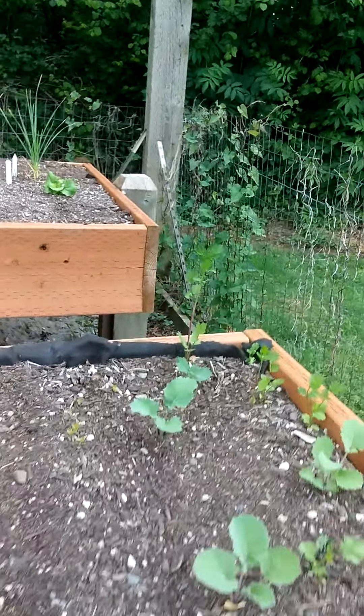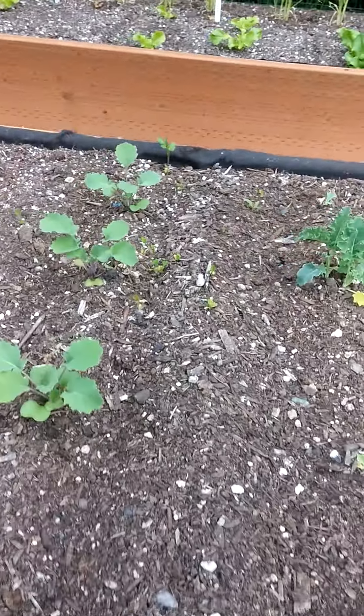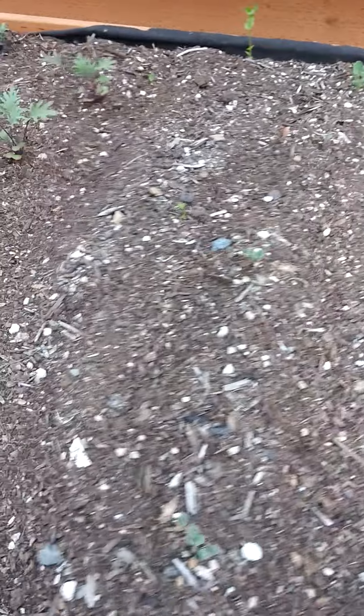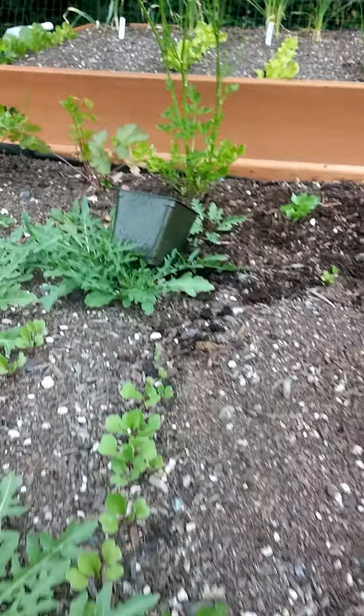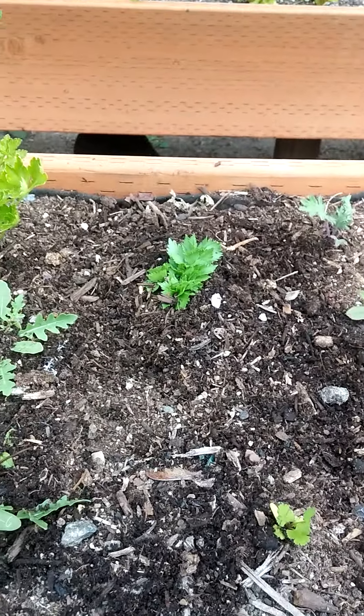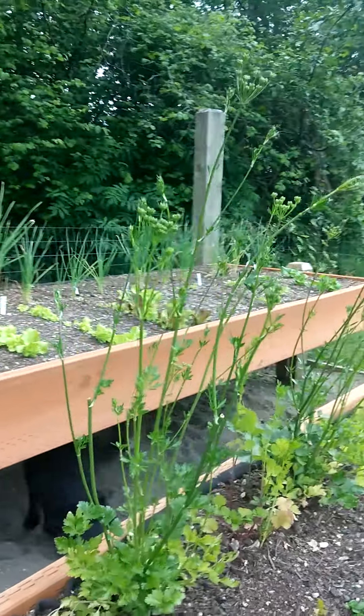There's a rogue cilantro from last year, and some more little rogue cilantros — they kind of seed everywhere. I planted a celery that I'm redoing. I think I need to cut back my parsley; it's going to seed.